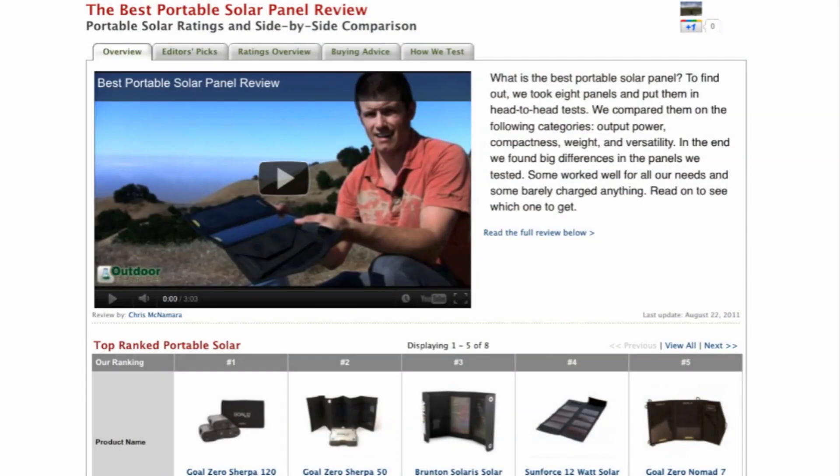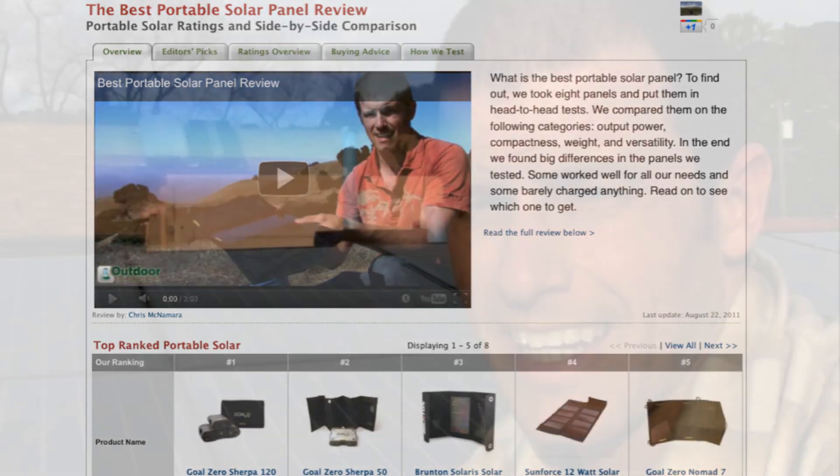That is my solar panel trip report. I have a full detailed write-up that you're either looking at right below this video, or if you're on YouTube, I hope you'll click on the link and check it out. I also have a big review on portable solar panels — I put a lot of time into comparing all the best ways to generate power if you're hiking or backpacking. I hope you'll check that out at OutdoorGearLab.com, and please send this to a friend and send me an email if you have any questions, comments, or corrections. Thanks a bunch.